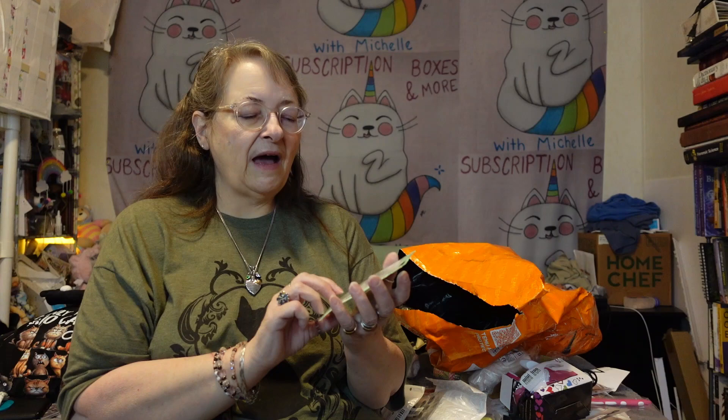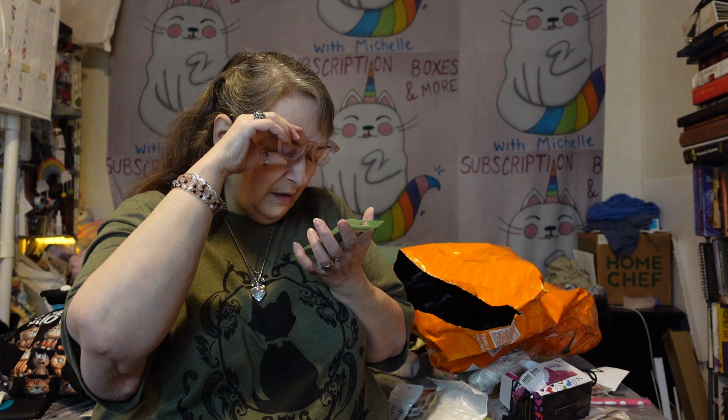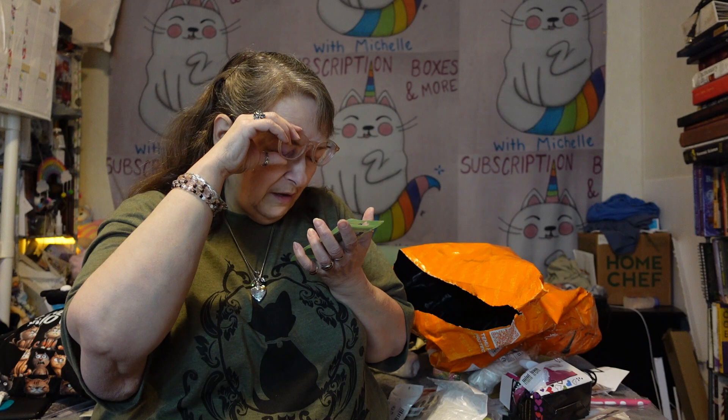This I bought for me — kind of a hug for myself, but I liked it and wanted it. It's got this little resin cat, flat on one side with little arms around. It says: 'Here's a little hug for you to make you smile when you feel blue, to make you happy when you feel sad — the littlest hug you've ever had. But when it's time to hug once more, there are lots more hugs for you in store. Love you lots.' I thought I could give it to my sister, but I kind of want that little cat to carry in my pocket as a reminder.